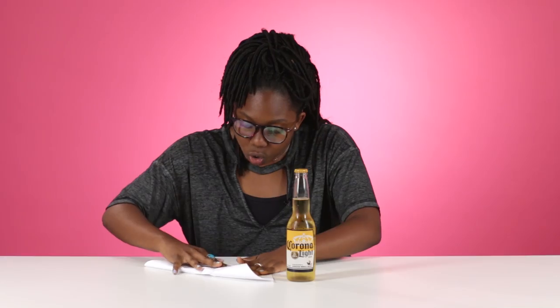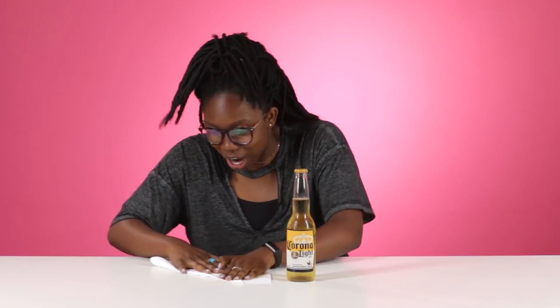You fold it in a way to pop open the cap. Gonna fold this paper to make it strong enough to maybe be a bottle opener. I know what I'm gonna do. Actually, I have no clue. This is gonna be wrong — it's already too thick to fit under the cap.